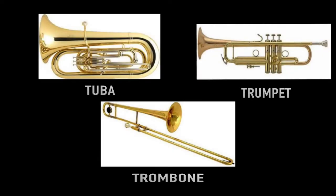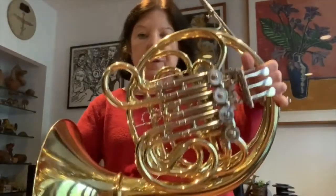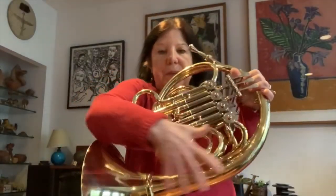There are other instruments in the brass family. Most of them are made out of metal. The horn looks like it's just about this big, but actually the main piece of tubing is really long. It's just coiled up like this so I can carry it around, put it in the case, and take it on the subway or put it in the car.